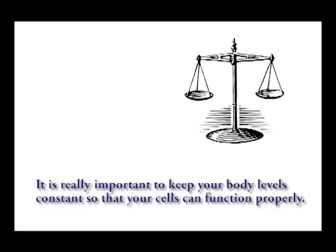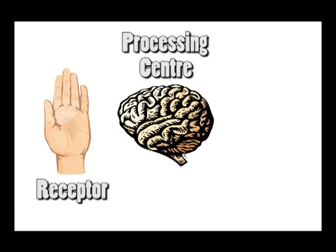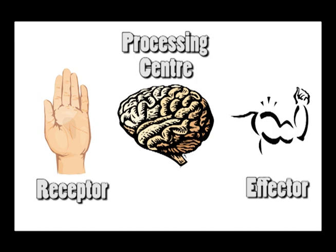So how does it all work? Well, let's look at the basics first. For any control system to work, your body needs to know what the levels are at the start. This is where the receptors come in. For example, the skin receptors in your hand detect the outside temperature and send a message through your nervous system to the processing centre, which is usually your brain. This works out the response that's needed and sends a message to the effector, such as your muscle cells, which can change the situation.